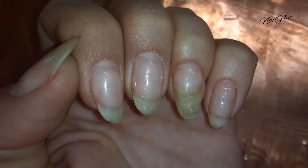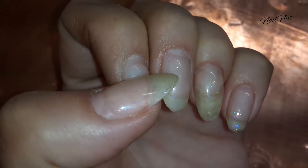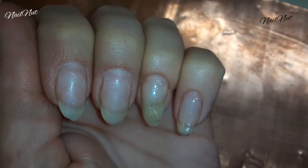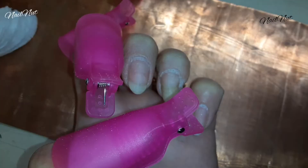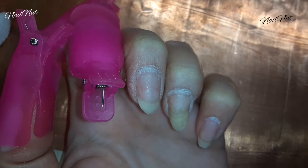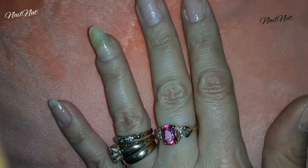Hi everybody, hello there nail nut fans, I hope you're all doing well. I want to show you what's on my nails — I've had this shellac base coat with a little bit of iridescent glitter on my nails for over a month, so it's time for it to go. I used these clips I purchased from Walmart for six dollars along with a cotton pad, and I let these sit on my nails for 10–15 minutes. It came off like a charm.